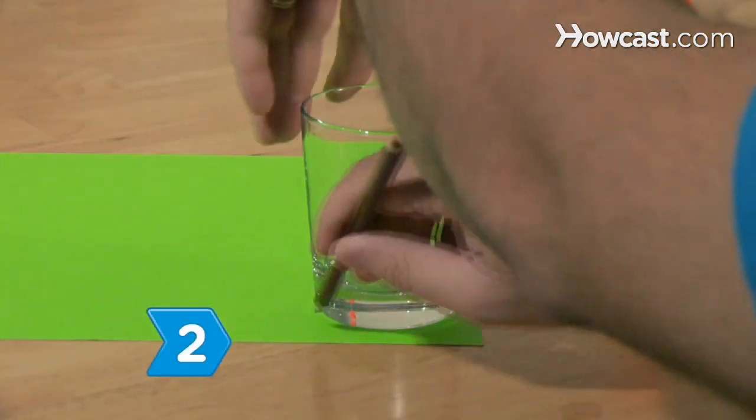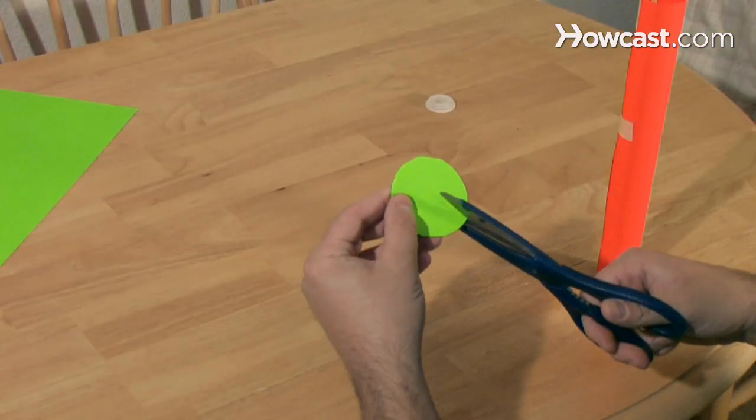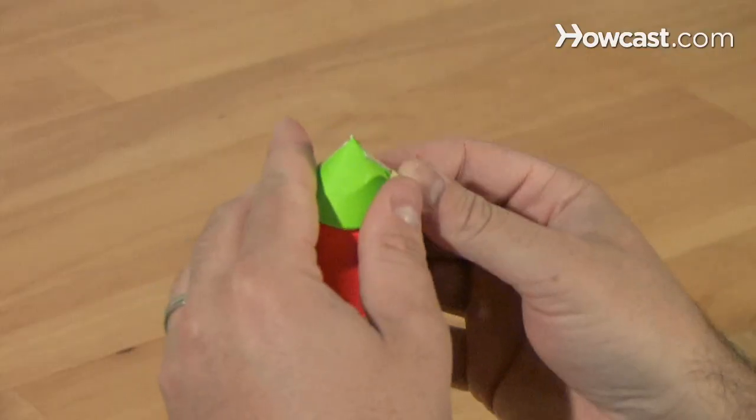Step 2. Create a nose cone for the rocket by cutting a circle out of construction paper, using scissors to make a cut to the center, and bending it into a cone shape that you can tape to the end of the tube opposite the film canister.